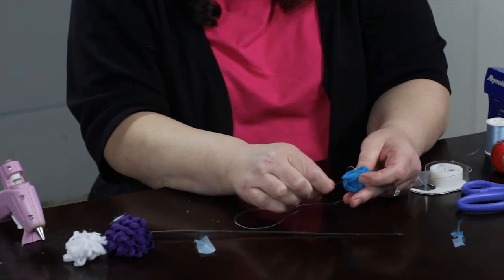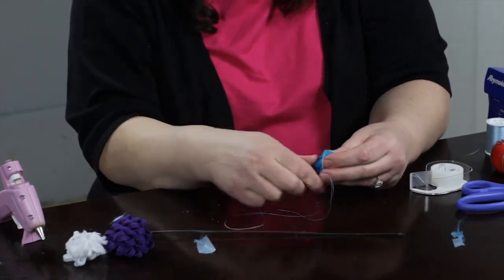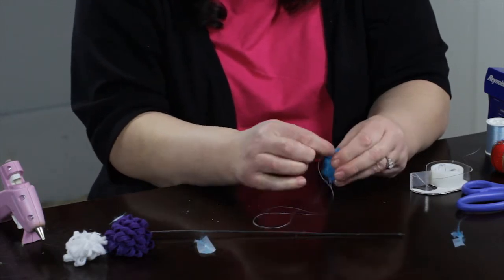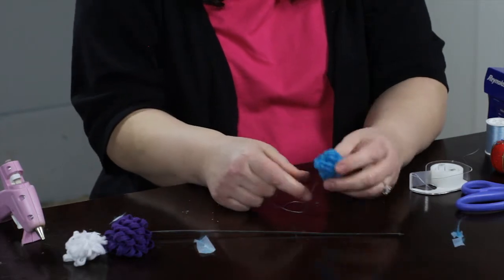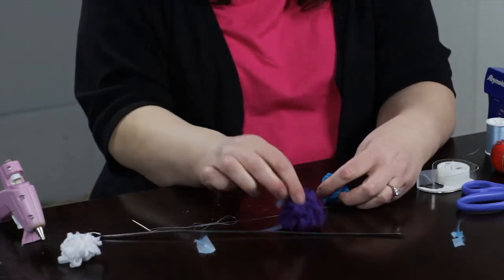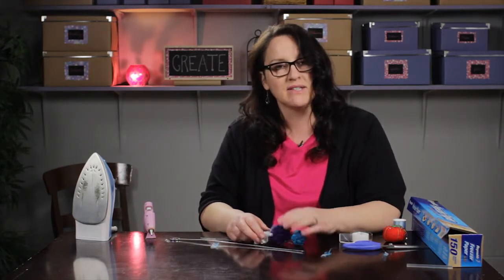And then you want to do it in kind of an X pattern from the other side — that's going to pull it out just a little bit and help it to bloom. Then you would just tie it off there. This one here had a little bit longer loops on it, so that's why it's a little bit bigger. But that is how you make a frilly loopy felt flower. I'm Paula from MakeyThings.com. Have a great day.